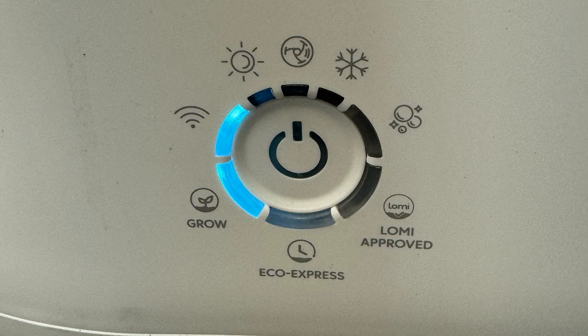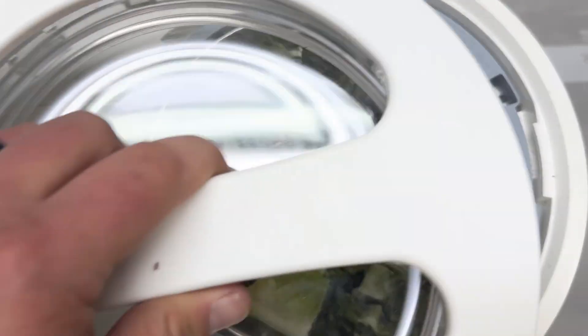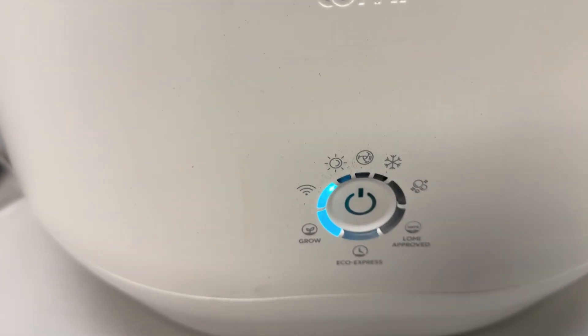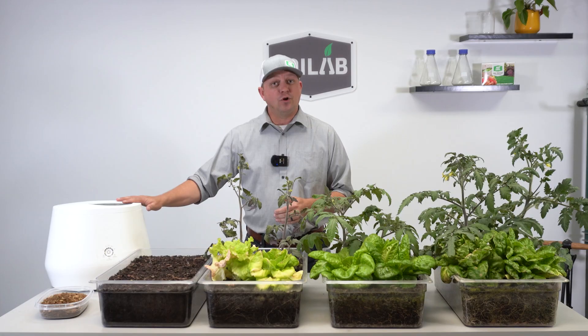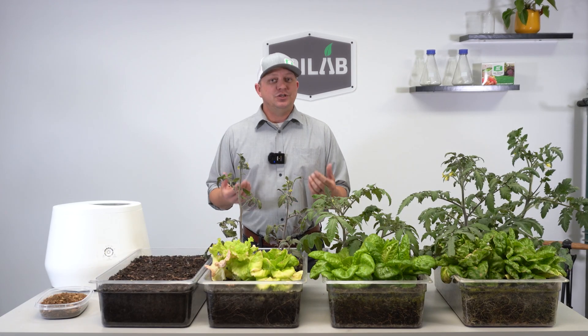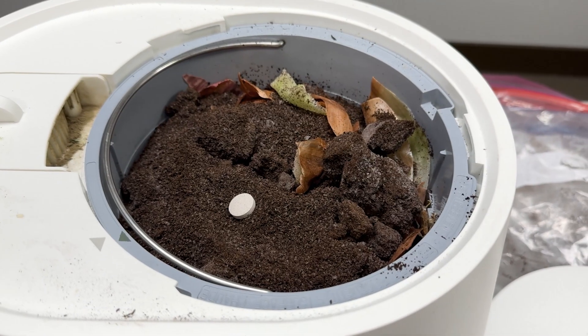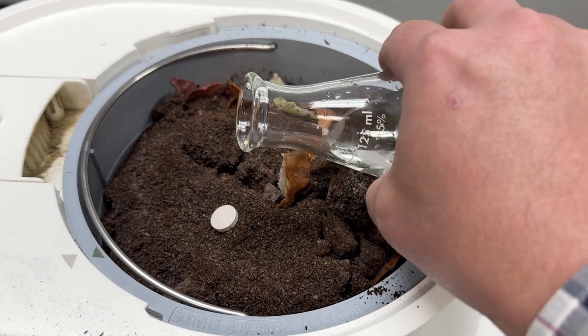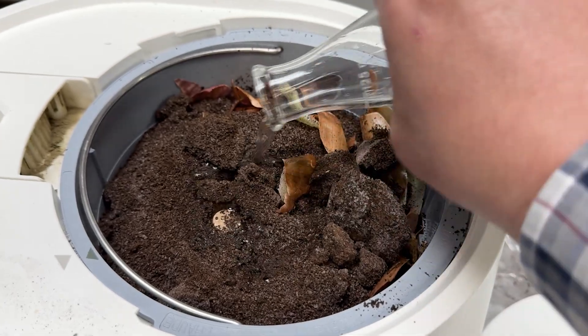In terms of what mode we used — and I know this varies by brand — we only used the grow mode, which is the longest mode. That took somewhere between eight and 17 hours per cycle, depending on moisture and how heavy the input load was, always a full load. We did use the Loamy pods with every batch as well, with 50 milliliters of added water as directed, although our inputs did vary slightly batch to batch.